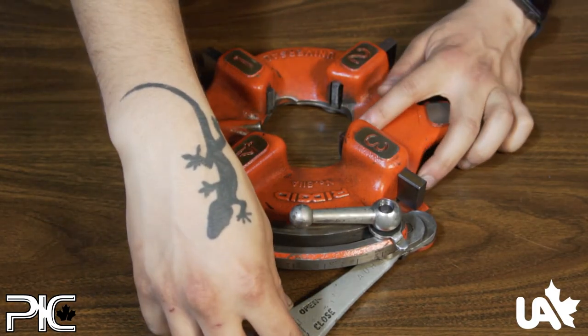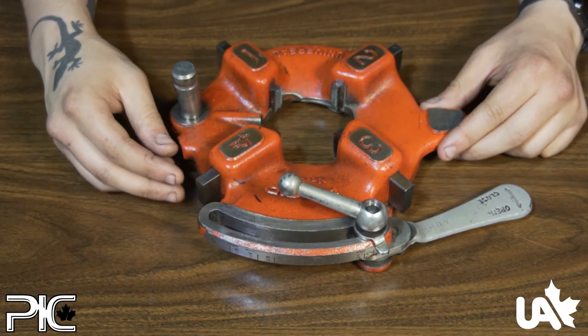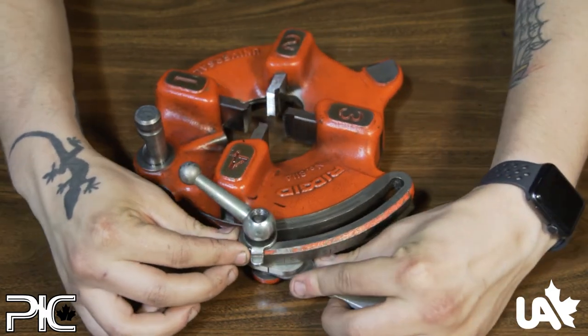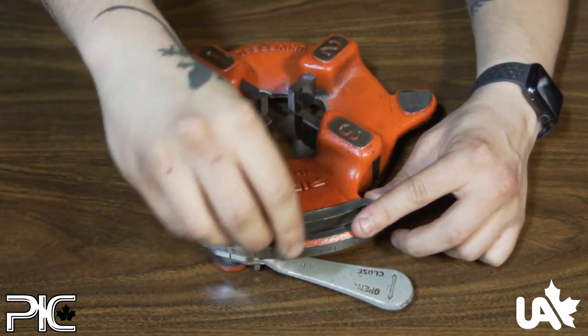Move the throw-out lever into its closed position. Slide the clamp plate back into its original position. Move the clamp washer back into its original position and tighten down the clamp lever.